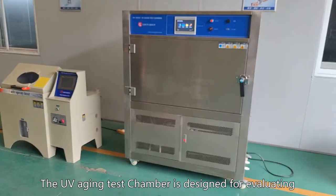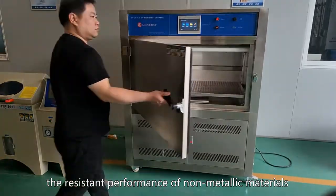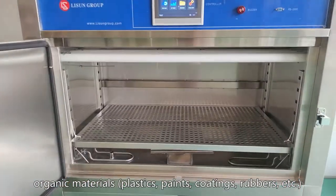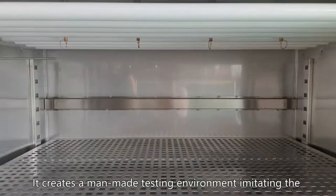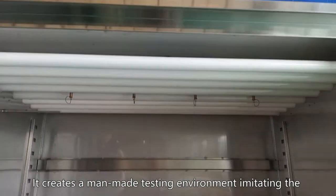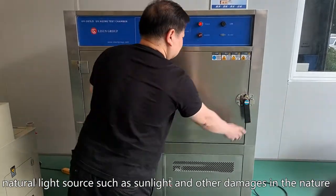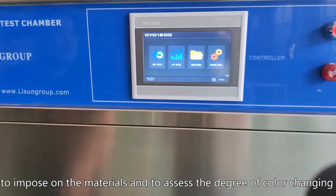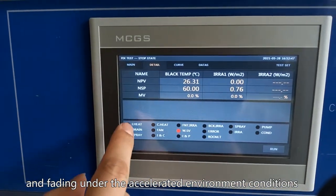The UV Aging Test Chamber is designed for evaluating the resistant performance of non-metallic materials and organic materials under specified conditions. It creates a man-made testing environment imitating natural light sources such as sunlight and other damages in nature, to impose on the materials and assess the degree of color changing and fading under accelerated environment conditions.